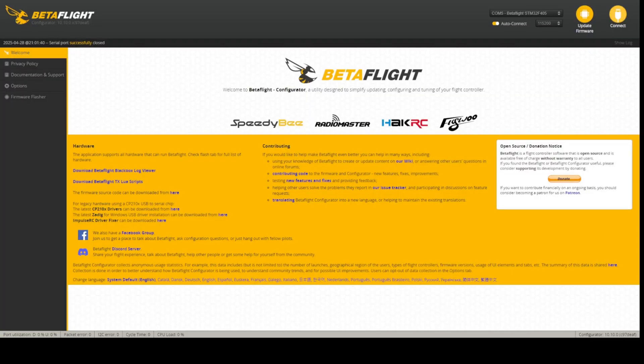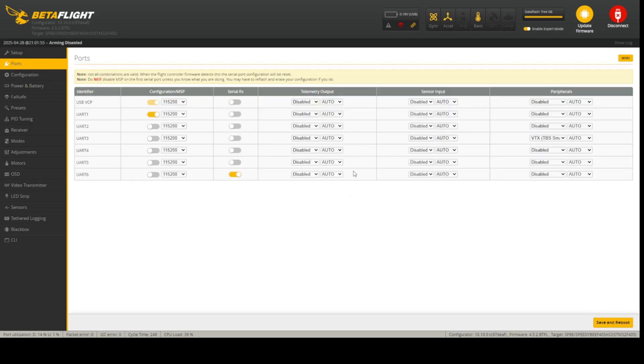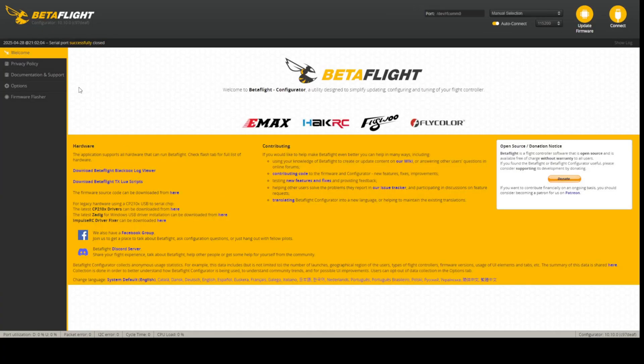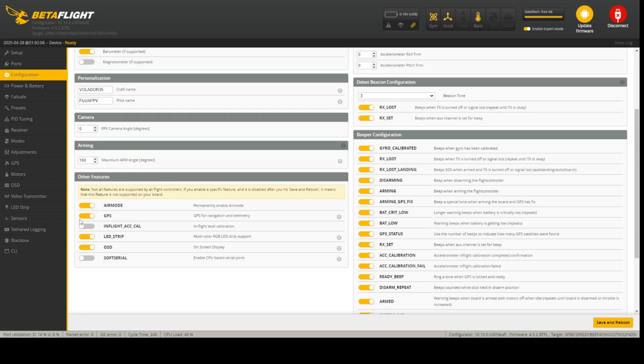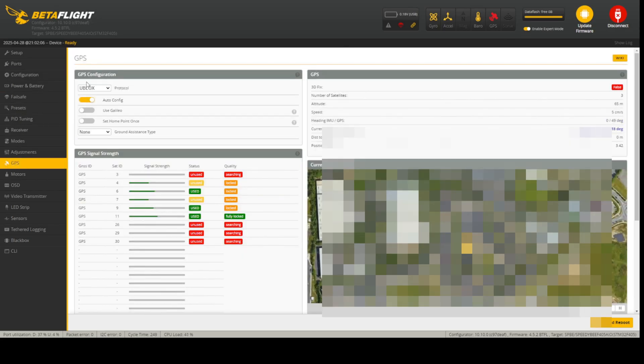In Betaflight we click Connect. We soldered our GPS to UART 5, so we just go and select that UART is used for GPS, then save and reboot. Go to Configuration — GPS was automatically detected because Betaflight found the GPS module. Now we can go to the GPS tab and confirm we are getting satellites. Looks good!